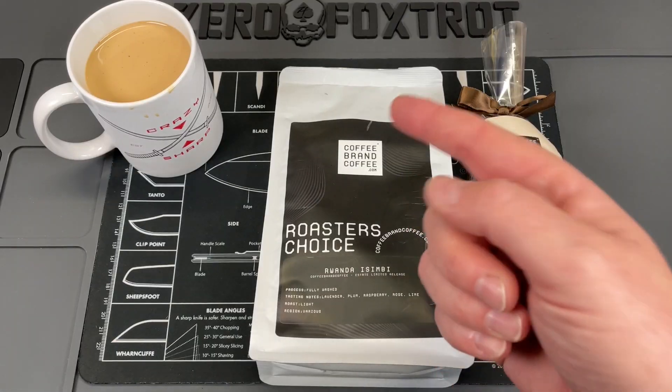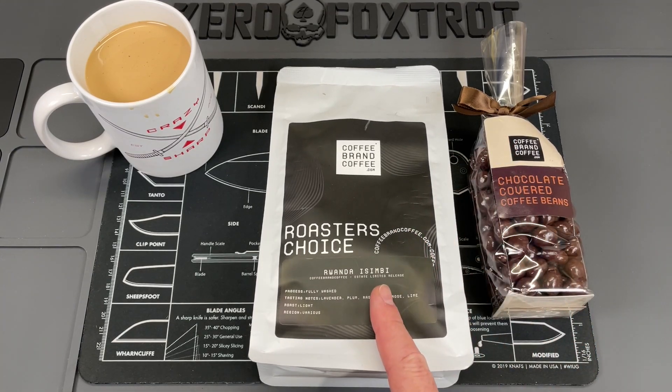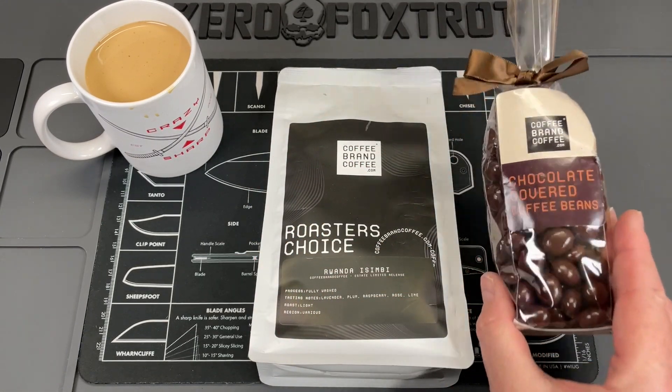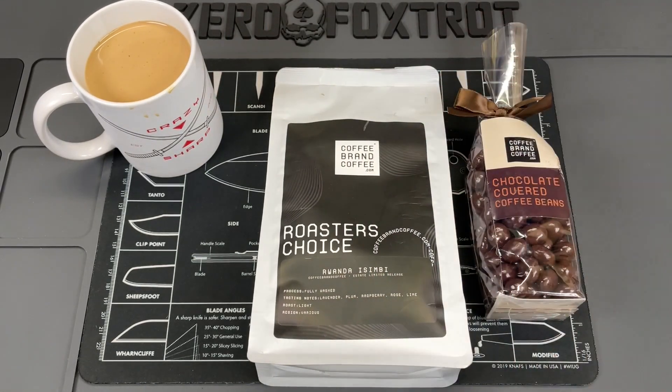This video is sponsored by Coffee Brand Coffee — they have more than just on-demand roasted and flavored coffees. They also carry tea, cocoa, cold brew bags, decaf, and premium candies. Check them out with the link below to save 10% on some of the best coffee you'll find.